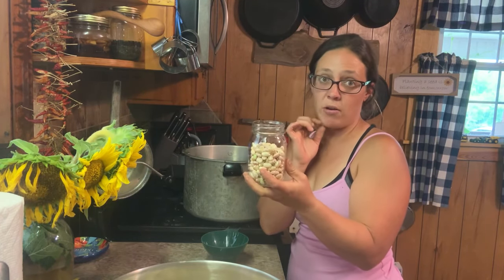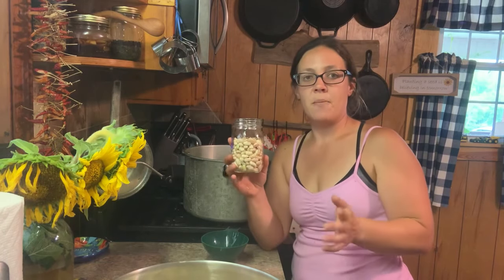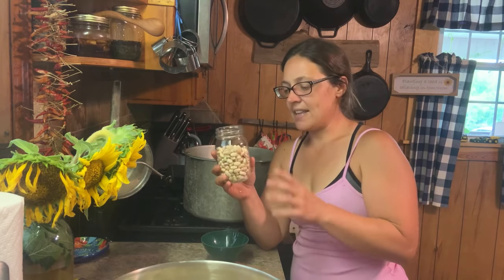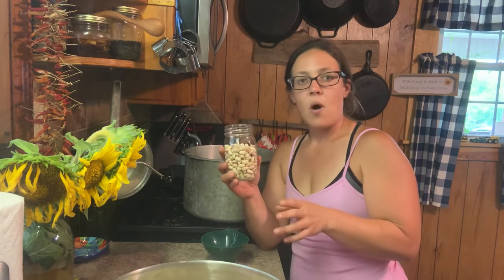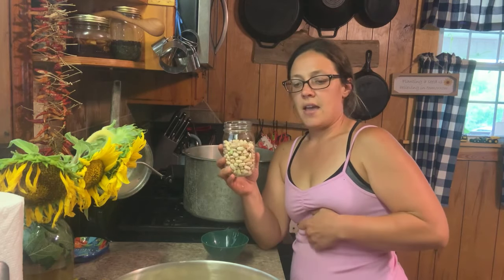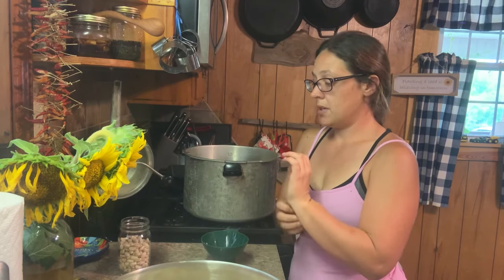When they expand during canning, knock on wood, I've never had my jar bust, but it pushes all the water out. They're still fine if that does happen — they're still pressure canned and they'll be all right. I want to teach you from my mistakes because I did that for years. I just slowly put a little less beans and a little less beans until it finally doesn't happen quite as bad. I put them a little over half full and my canner holds nine pints, so I'm gonna get all these beans put in these jars.